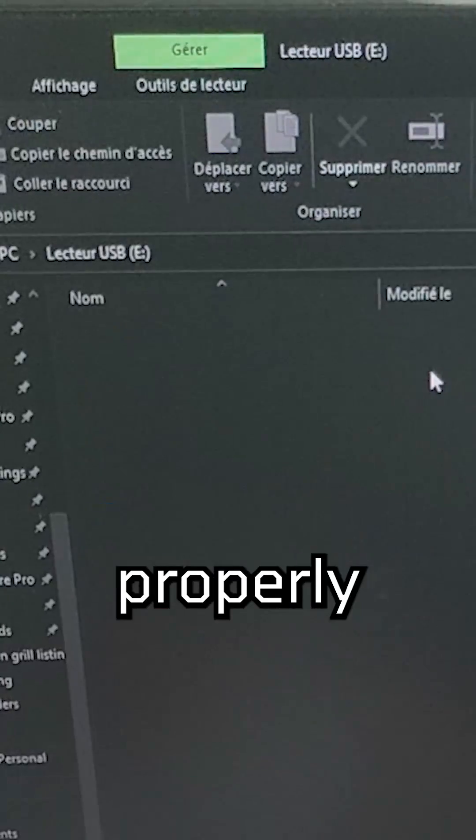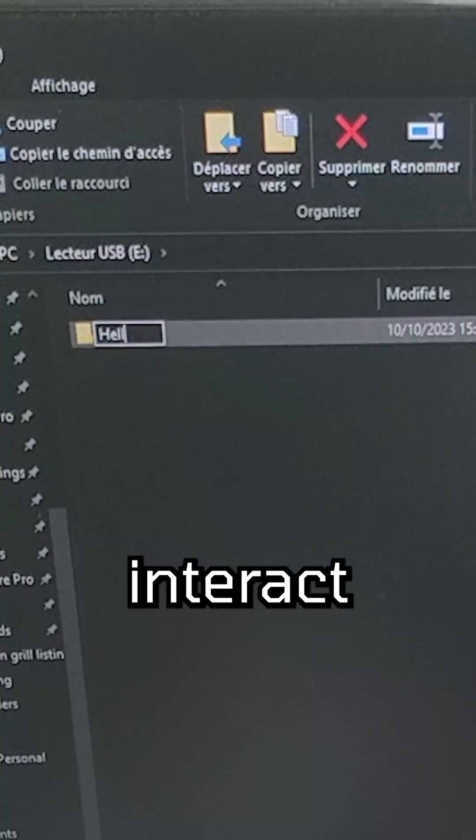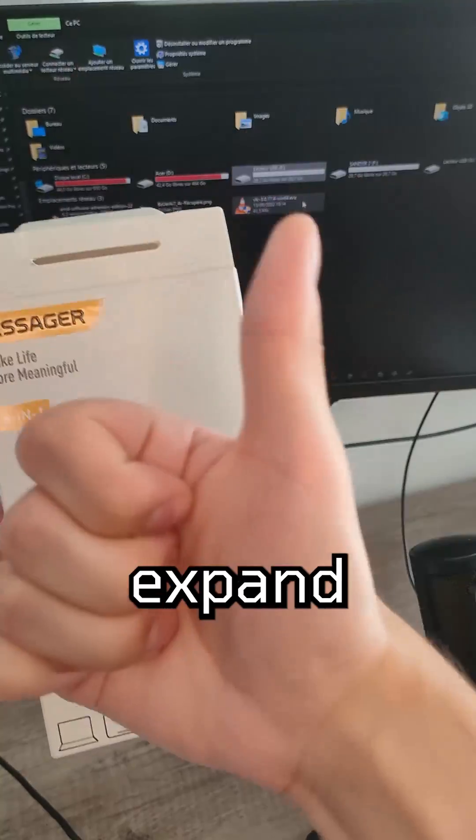As you can see, the two cards are properly recognized and I can interact with them. I'd gladly recommend this for those who want to expand their I/O.